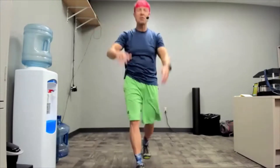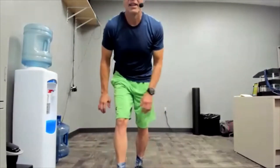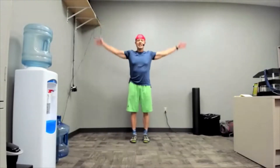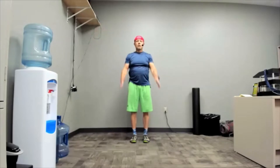Let's do arm circles. Comfort size, speed, and position. Now we're going to go smaller and faster, smaller and faster. You might be doing exactly what I'm doing or something completely different because of how your wonky shoulder works.